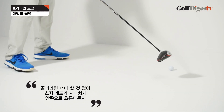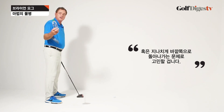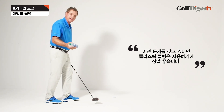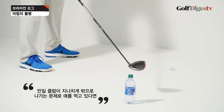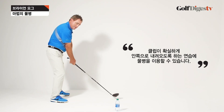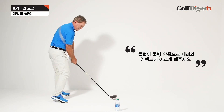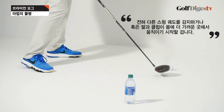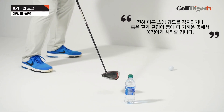Everybody seems to fight their golf swing going maybe a little too far outside or a little too far inside. A plastic bottle of water is a great thing to put down if you've got that as an issue. If you struggle to take the club outside, you can put it down and work on your takeaway, making sure the club comes inside and comes down inside the water bottle all the way to impact. You can begin to feel a different path where your arms and the club are a little closer to your body.